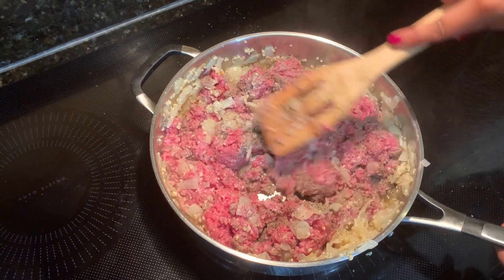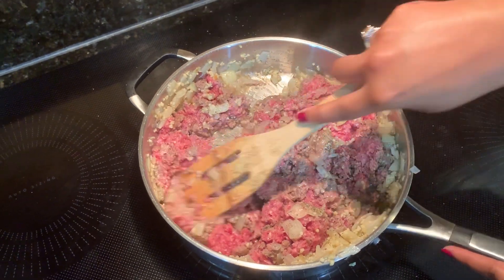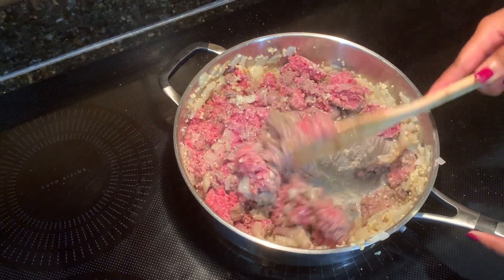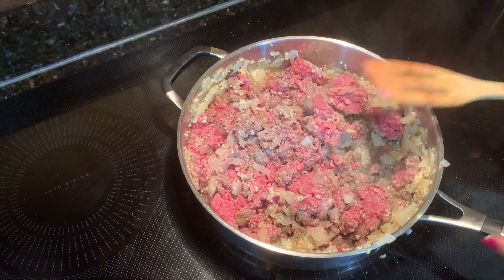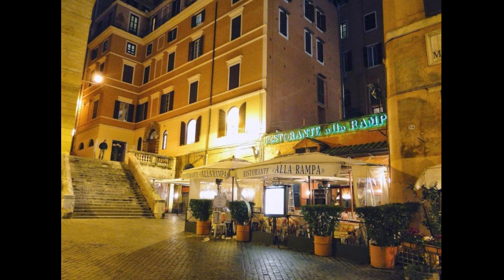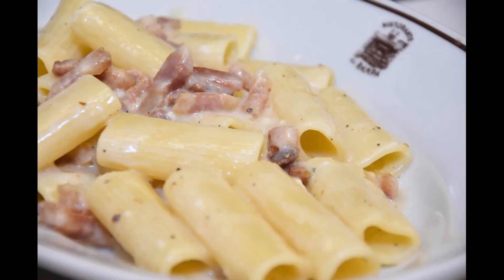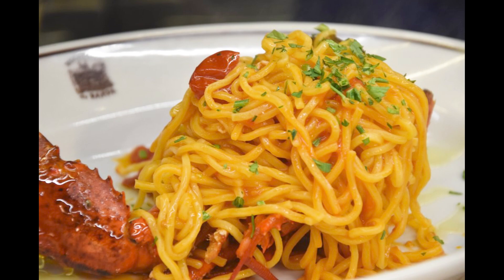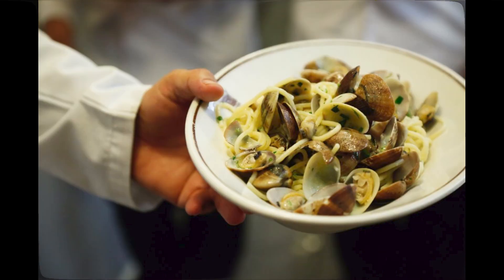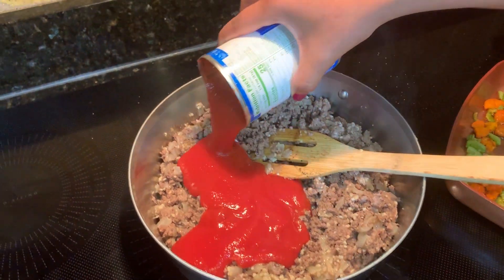Making this bolognese sauce brings me back to when my family and I went to Italy. We were wandering around the Spanish Steps and stumbled upon this restaurant called Restaurante Alarampa. When I tell you it changed our lives — the pastas, everything there is so good, it makes you really reevaluate your life choices. Okay, back to reality — let's really start building our bolognese sauce.